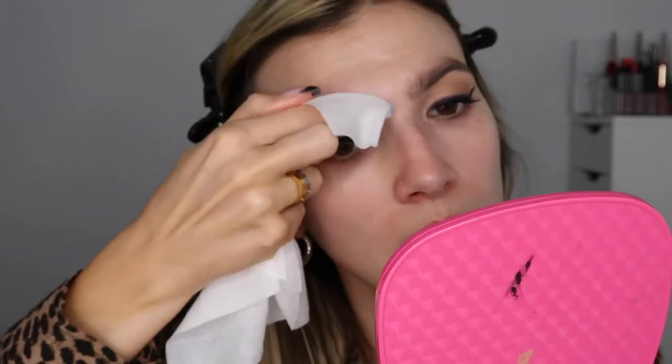I'm going to remove any excess makeup that has fallen on my face — there's actually quite a lot of fallout. I'm going to remove that with a Neutrogena makeup remover wipe and also shape the shadow according to how I want it around my eye. I'm also going to go over my brows because I want to take any of that shadow out of my brows that may have floated in there.